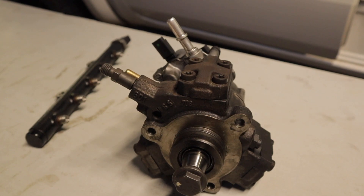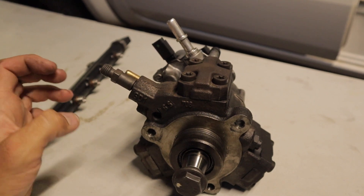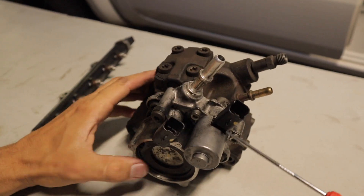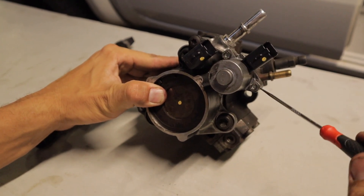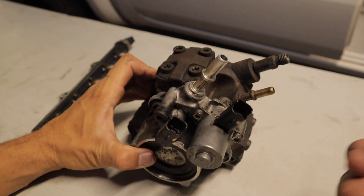Once you've eliminated your low-pressure fuel pump, we move on to the high-pressure fuel pump. The most common failure point would probably be the fuel pressure regulator. These are pretty easily replaced with the fuel pump on the car — it's just two Allen key bolts that hold it in place. They pop straight off, you put your new one on, and you're good to go.